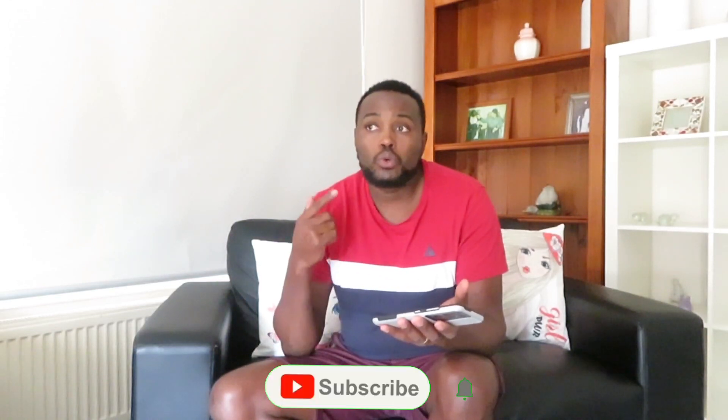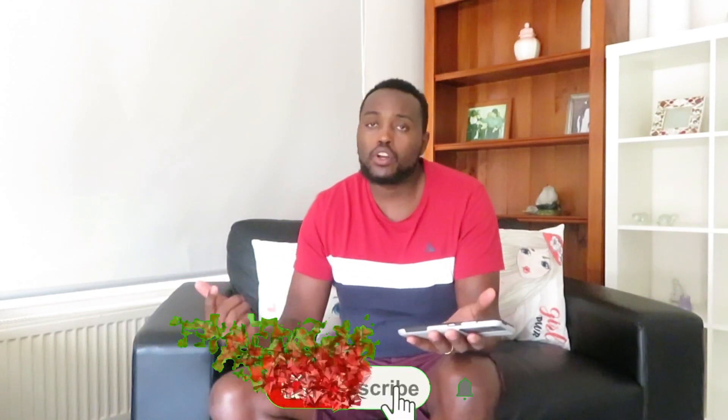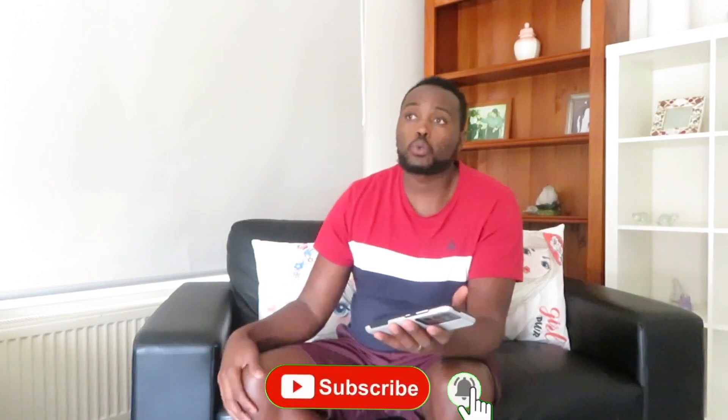Today I'm doing a short video just to show you the easiest way to start a YouTube channel. If you've been thinking of starting a YouTube channel, you don't really need a good camera. Basically, if you have a Google account, you already have a YouTube account.